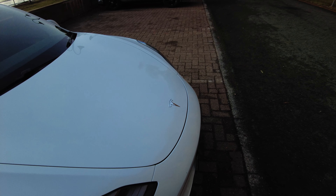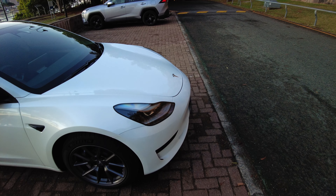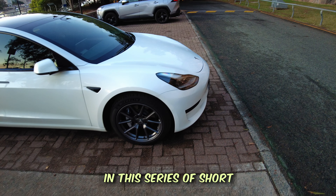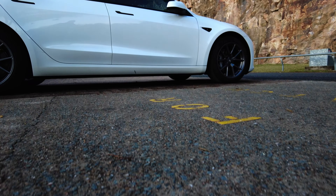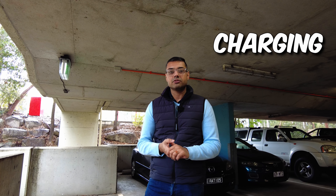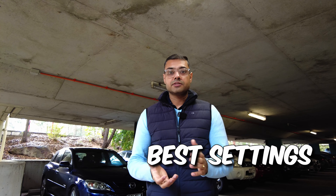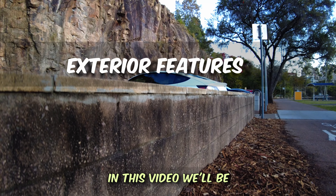Welcome back to the channel where we explore the latest and greatest in the world of Tesla and other technology. In this series of short videos, I'll be discussing all things that I've learned through my experience of owning and researching the Tesla Model 3 and Model Y — including how to lock and unlock the car, how to best use the charging infrastructure, how to change settings for maximum performance, how to set up the autopilot, the best settings for the most economical way of driving, and much more.